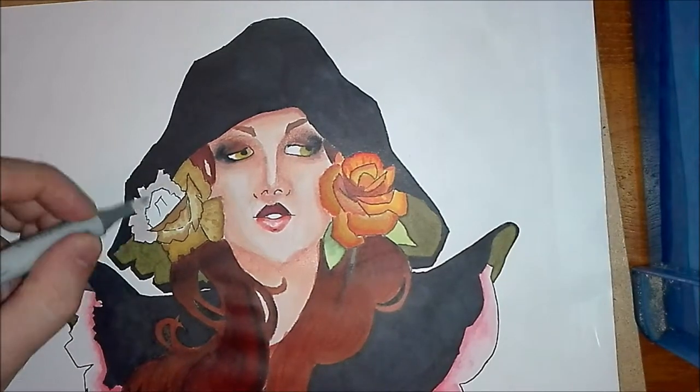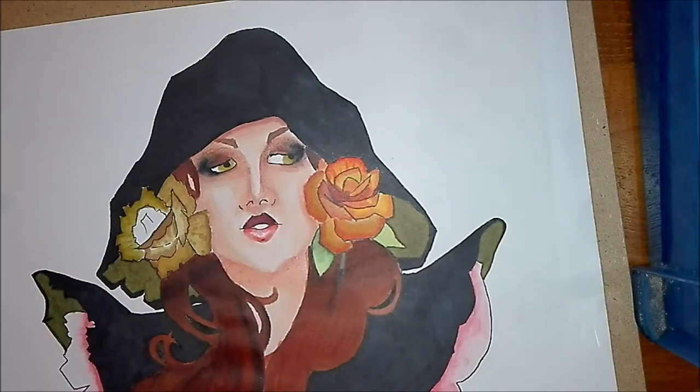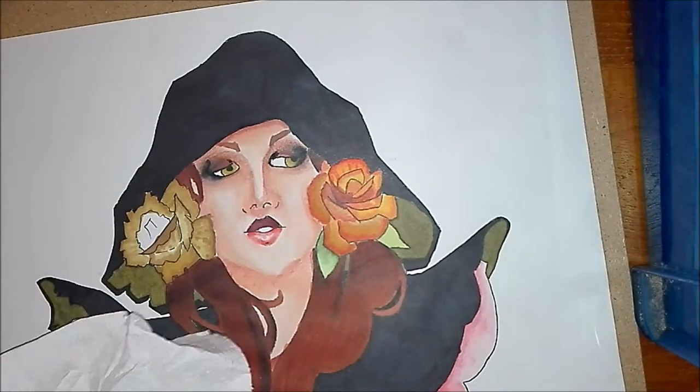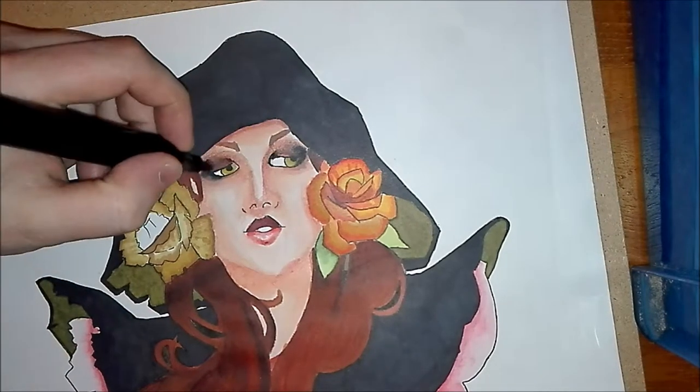I might have to use Photoshop to correct the mistake on her hair on the left-hand side, as I can really see looking back on it now that it stands out on camera. I'm just using the Colorless Blender again on the face to even out those darker shades around her eyes, to stop them being so dark and make it look more natural and more like a face.